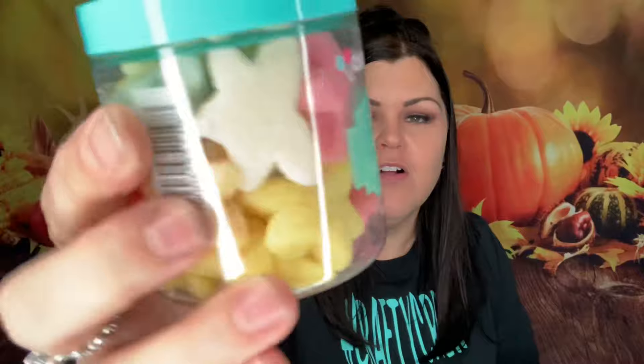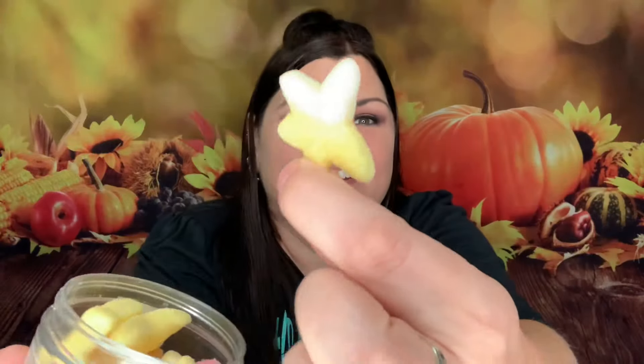Okay, this one is starfish sweeties — oh my gosh, they're all shaped like starfish! How cute. It says 'sweet and lovely gummy starfish in a fragrant melody of tropical fruit flavors.' This is actually an 8-ounce bottle so you get more in this one — it's heavier. Look how cute, little starfish. That is so nice and soft — oh my gosh.